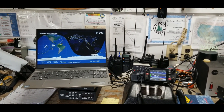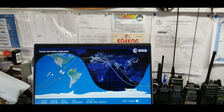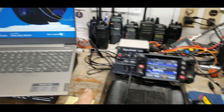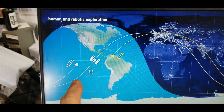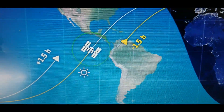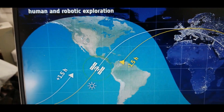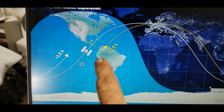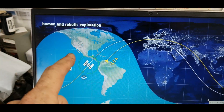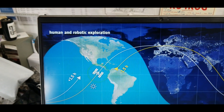Hello everyone, welcome to my messy bench — my amateur radio station. Today we're going to use my ham radio to send a packet radio message up to the International Space Station, which is making a pass near my house. The green circle shown on screen is the area where I can be heard by the space station. The message will be repeated and sent back down, covering the United States, Central America, and Mexico.